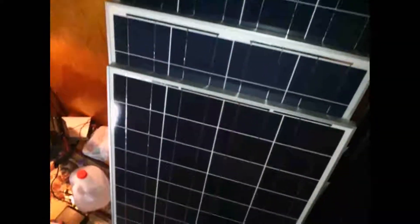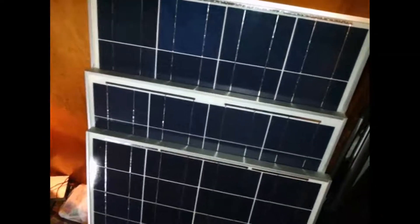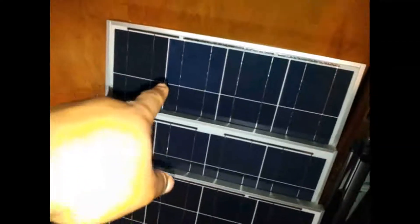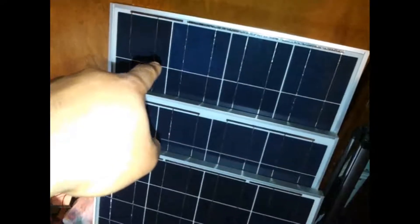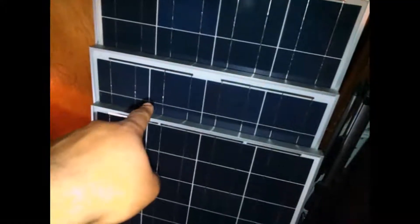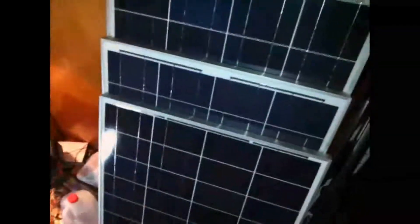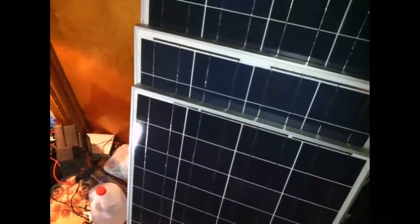Okay guys, I'm back again. Here's what this video is supposed to be on: my new solar panels and new wiring. Let me first explain what I have here. I have a 125 watt solar panel, manufactured by UL Solar. I paid quite a bit of money for these, as you can imagine. The largest panel cost me about $200.